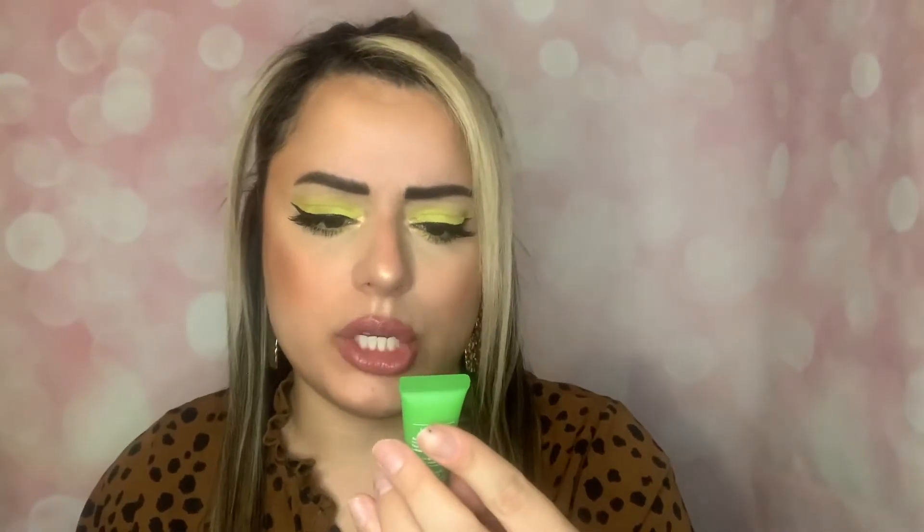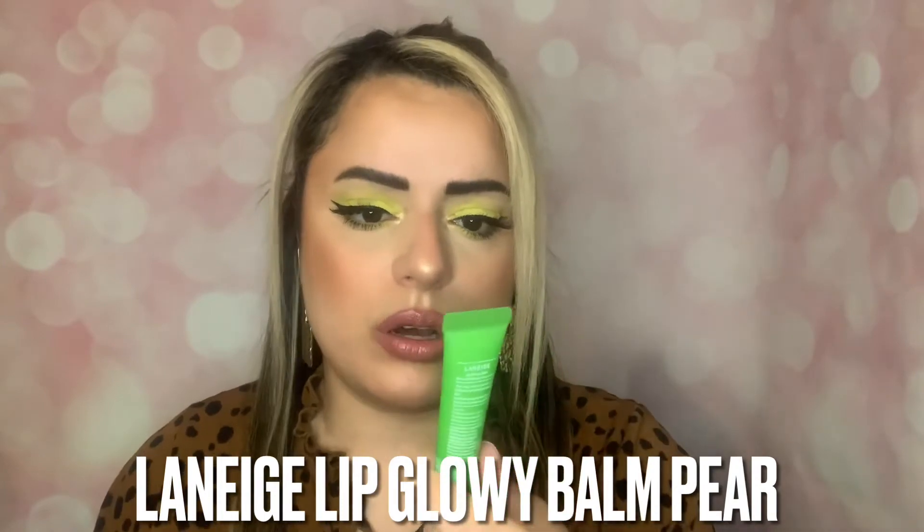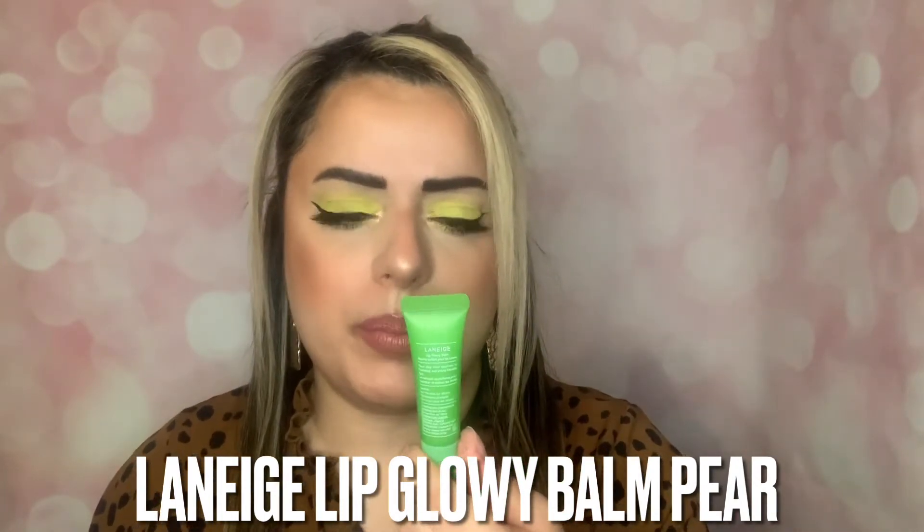Next we have the full size item — the Laneige Lip Glowy Balm in Pear. I love Laneige lip products, they're so good. I actually have a full size of the grapefruit one and I love it. This is worth $20 on Sephora, so technically you're pretty much getting this product and spending only $8 more for everything else. So it's not bad — I'm excited to have that.